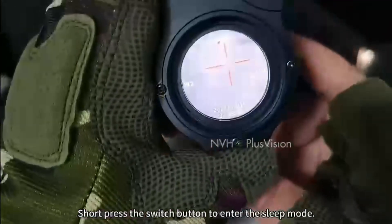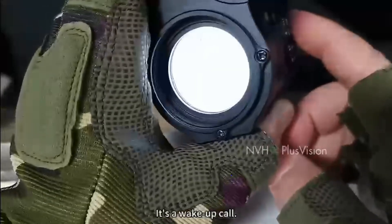Short press the switch button to enter sleep mode, and press it again as a wake-up call.